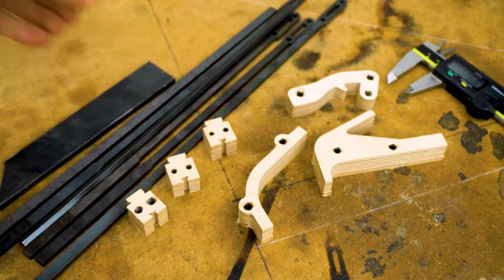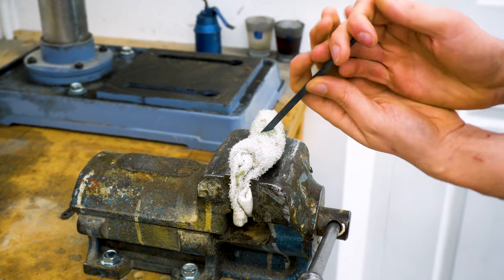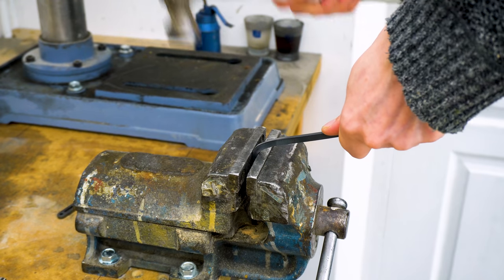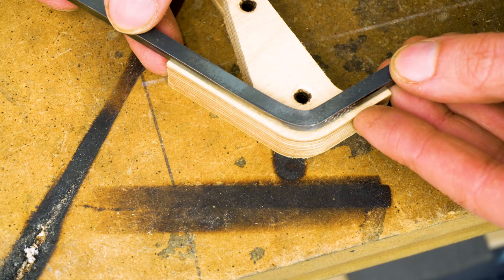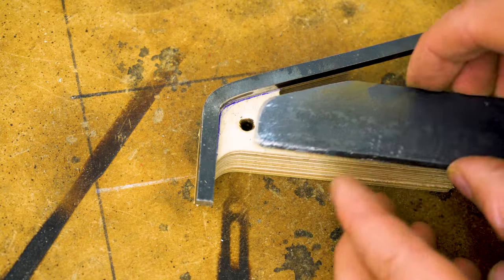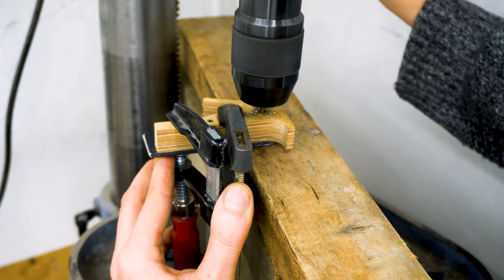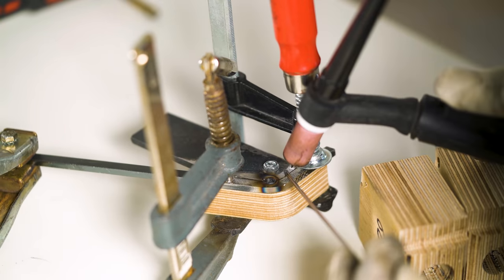I can bend a manual prototype by using the CNC part as a template, so I'll get my whole location and my marble path pretty accurately in this handmade prototype. For the real thing, everything will be laser cut and self-located. Here I'm using the template to drill the holes in the perfect spot, and then I can weld the marble lane onto this thing.